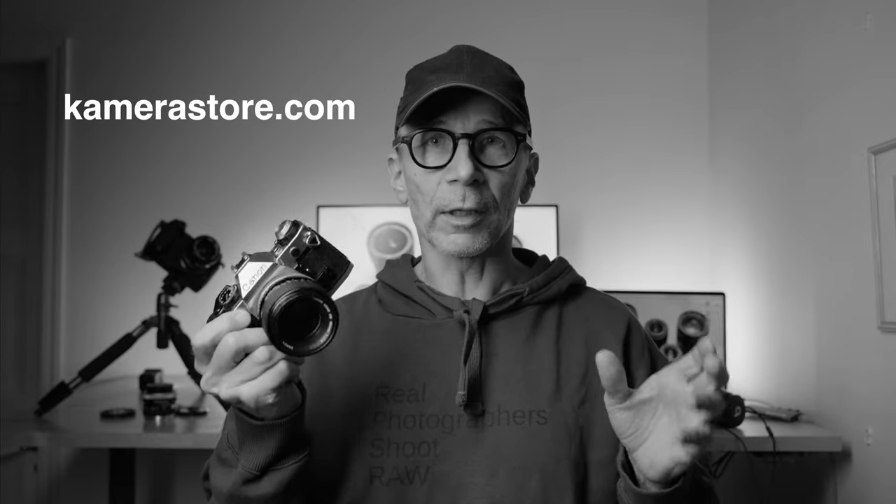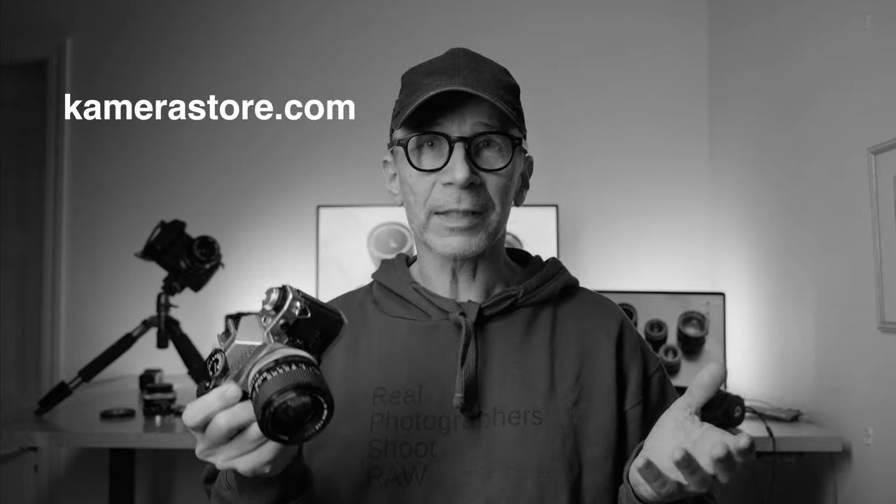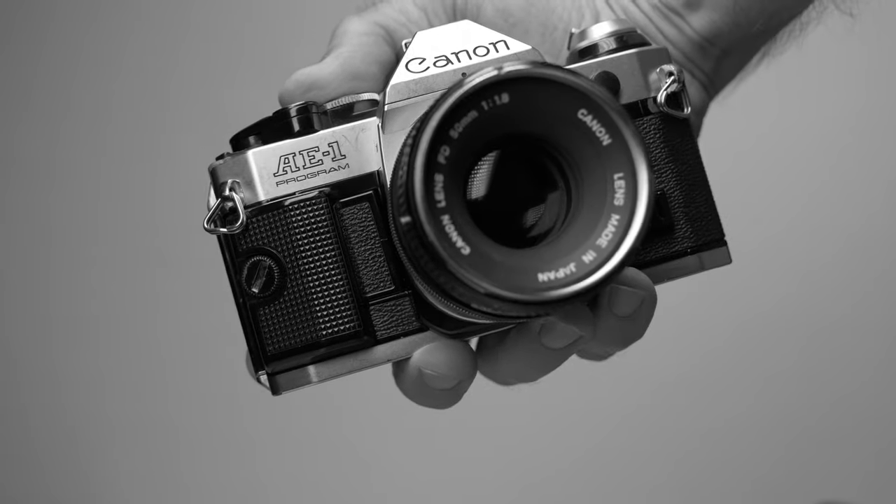This camera and the lenses that I used with this camera are not mine — they are on loan from Camerastore.com. They have an awesome selection of film cameras, and if you're looking for a film camera, please take a look at their website — I'll put the link down below. I know the owners; they're honest guys and really passionate about film cameras. It's a good place to buy a film camera.